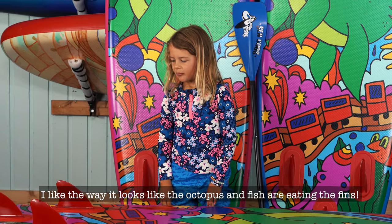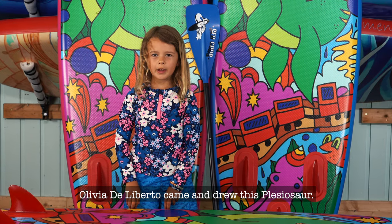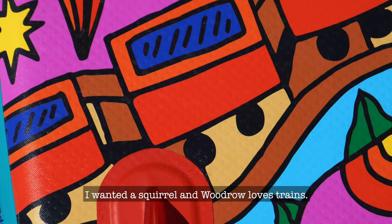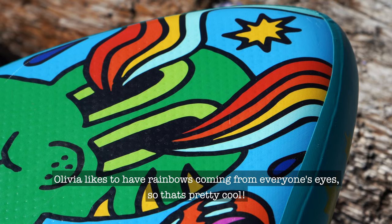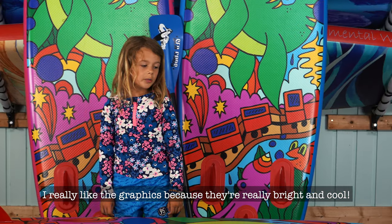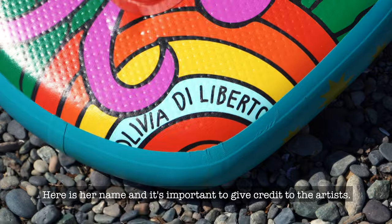I like the way the octopus and fish look like they're eating the fins. The artist Olivia D. Alberto came and drew this — it's pretty awesome. Olivia likes to have rainbows coming from everyone's eyes, so that's pretty cool. I really like the graphics because they're really bright and cool, and the squirrel is my favorite one. It's important to give credit to the artists.